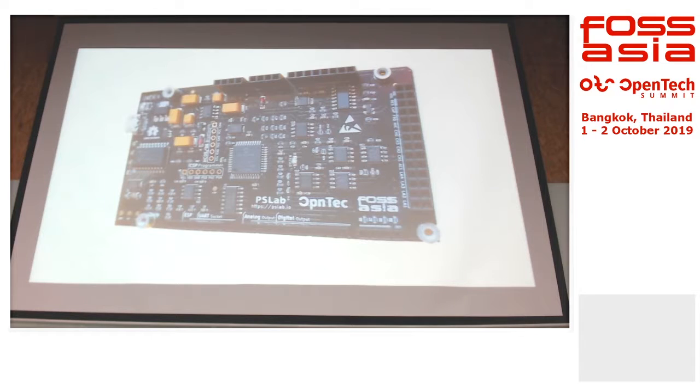We keep the programmer ports open. It's running on PIC24. So if we have a new firmware with more functions, you can actually just flash it with the PICkit and then you can have the new functions.